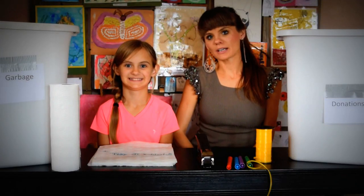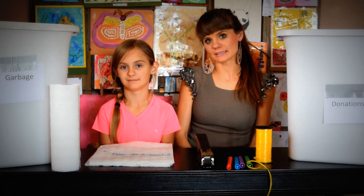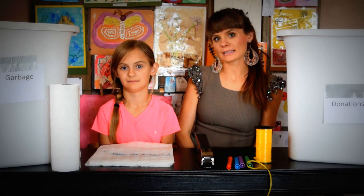Hi! Today we are going to talk about how to teach your child to deep clean their room. I don't clean my children's room on a daily basis, but four times a year, every season, I do come in and help them clean out the room.